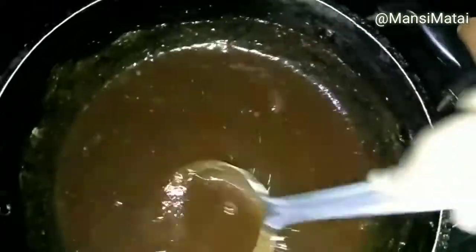After mixing, you can keep it in an airtight container in the refrigerator for about 2 weeks. Here we go — our khatta meetha Imli chutney is ready.